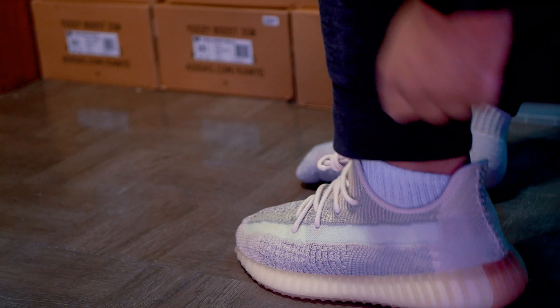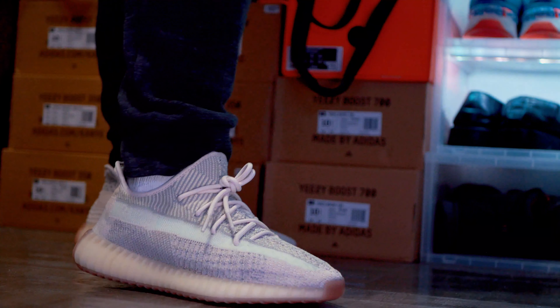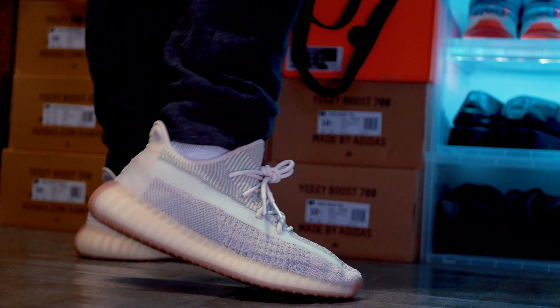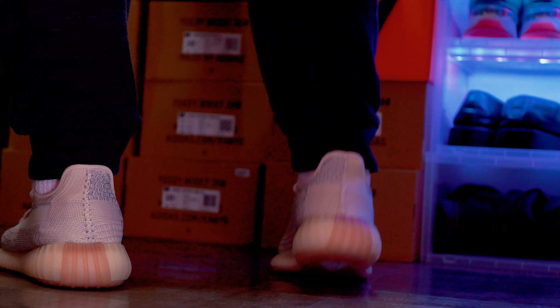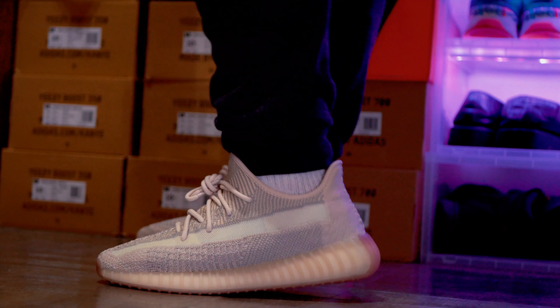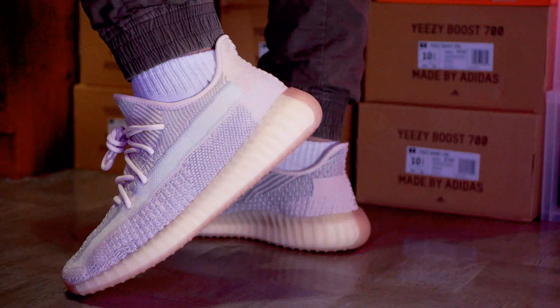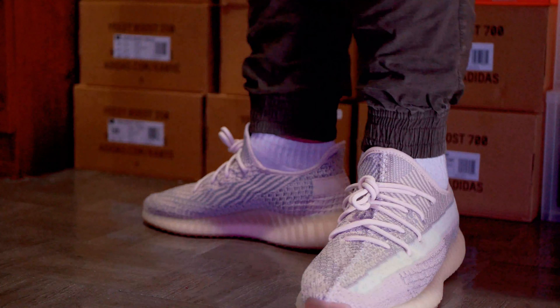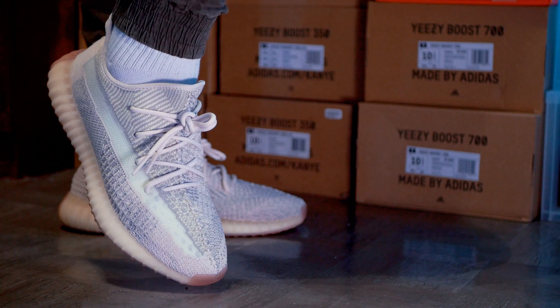As for resell, these shoes are not reselling as much. I feel like the reason why is because they came so close after the Cloud Whites, that's why it's doing poorly. But if you're thinking about the reflective pair, it's definitely going for about double its retail price. As for the non-reflective, I believe it's going for like 20 to 30 bucks over retail. Of course this all depends on the size you're aiming for — base sizes are always going to be a little bit higher compared to the more common sizes.